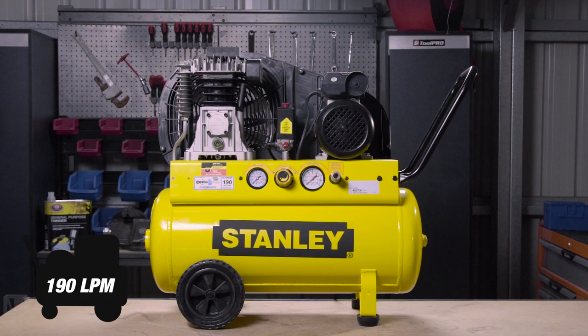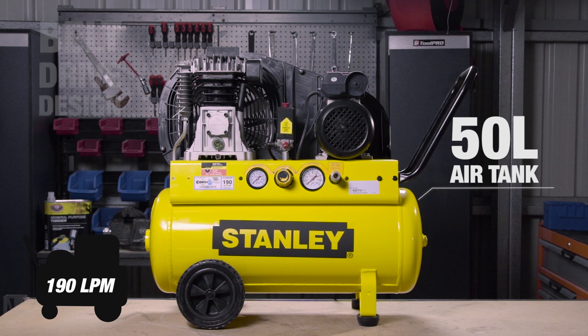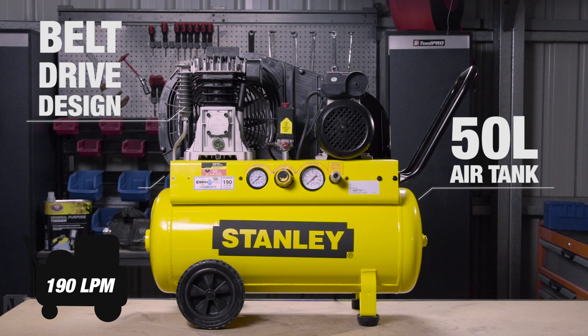The 2.5hp motor feeds a massive 50-litre tank, and the belt-drive design offers a respectable 95% duty cycle and quieter operation.